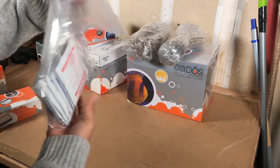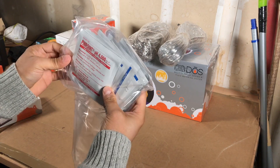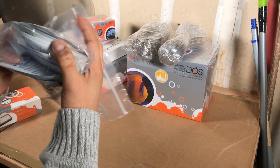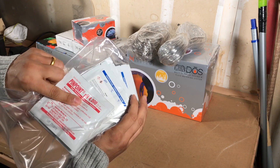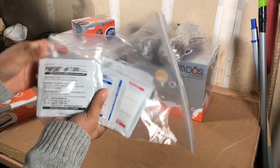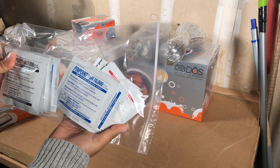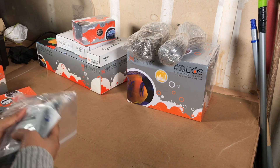I also bought some calibration solutions: pH 4, pH 7, and pH 10. I need all three for accuracy so I can properly calibrate those two pH probes.